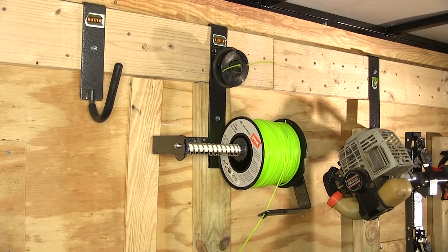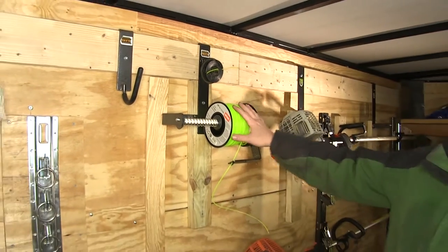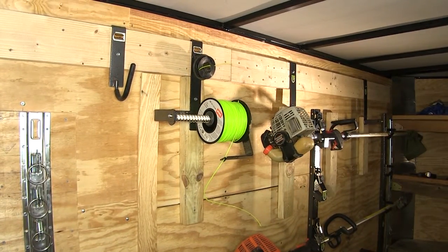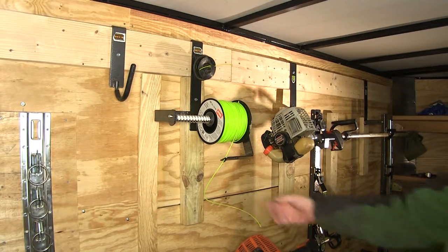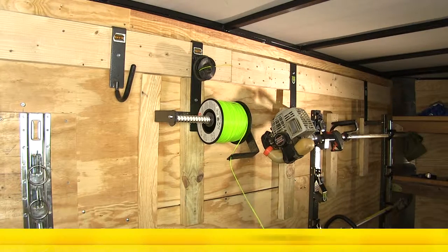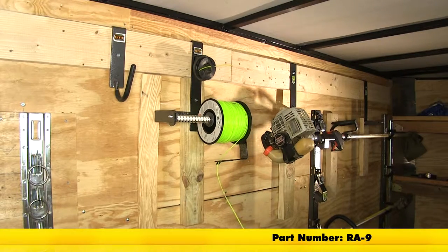Now we've easily and safely secured our trimmer string and extra spool here on our rack, up and out of the way. And there you have it for the Rackham Cargo Control Trimmer Line Spool Holder, part number RA-9.